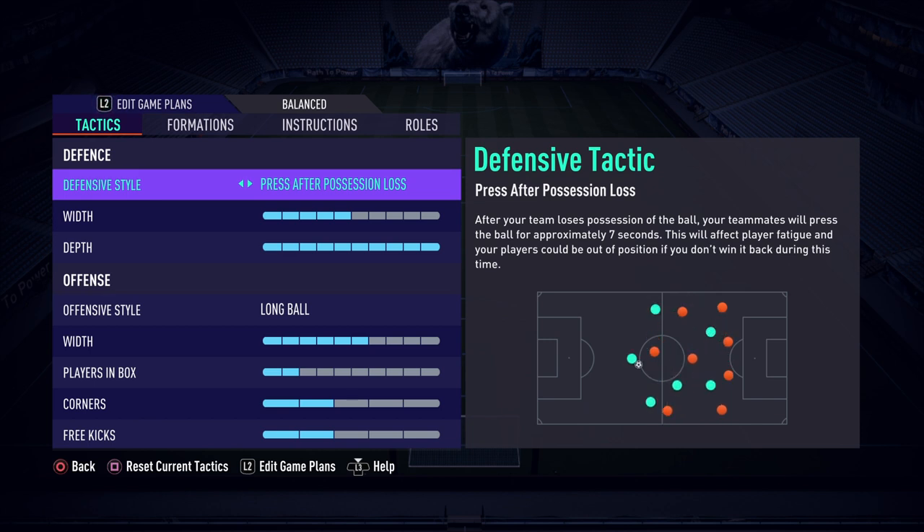The high depth is a way of trapping your opponents in their half, dominating them, and winning the ball back quickly. People this year are too comfortable passing the ball out from the back — they're happy to take their time and build up slowly. What this does is cause them to rush and make passes they wouldn't necessarily want to make, ultimately making mistakes and giving up the ball.